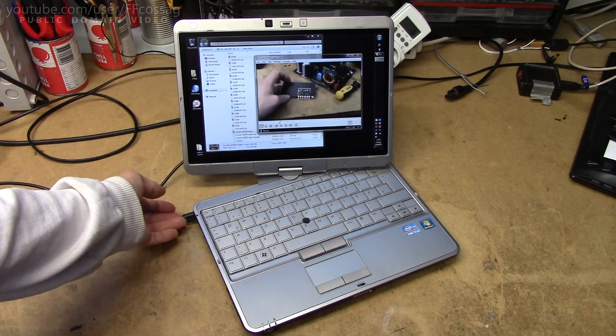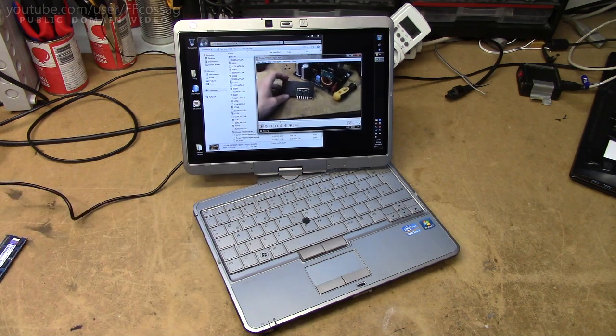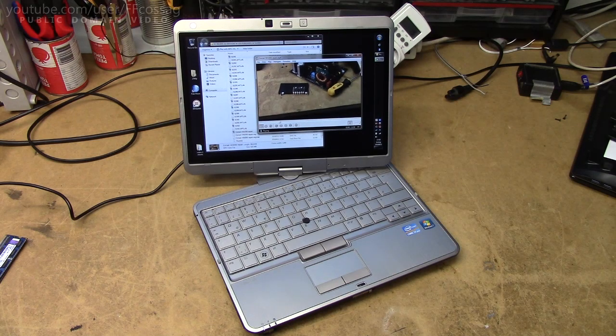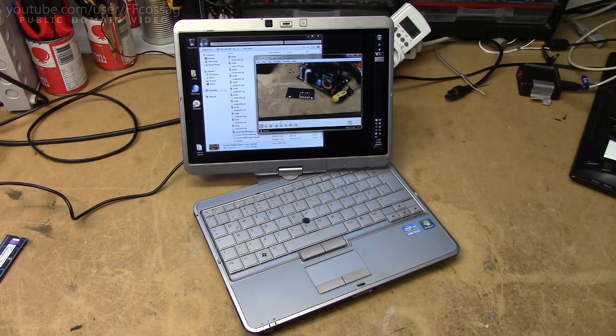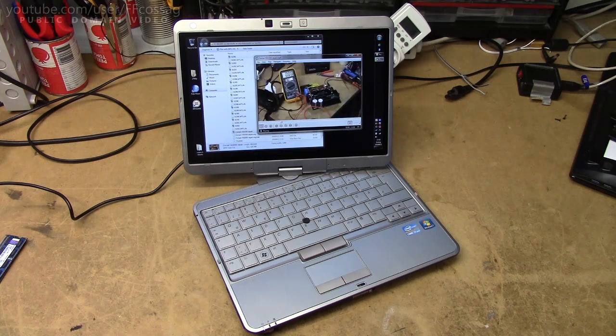I purchased this when it came out at a very good price from a German retailer who specialises in used laptops. It was about €300, and as you can see the condition of it is absolutely flawless. It looks as if it's never been used, basically.